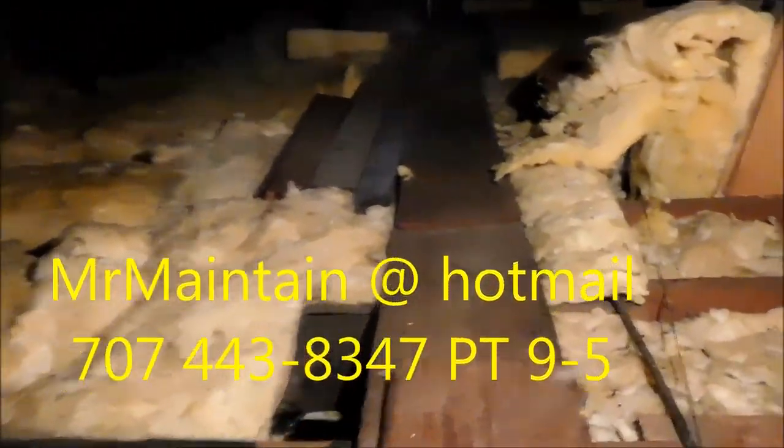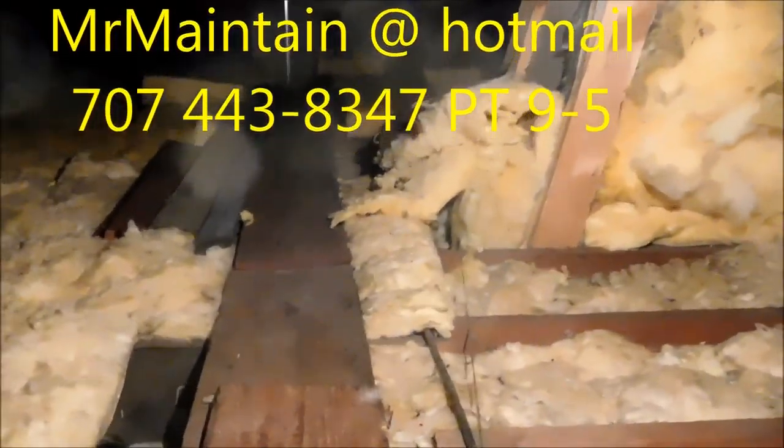So that's my little rat rant today. Thanks for watching. Please rate, comment, and subscribe. If you need any help you can contact me at 707-443-8347. See you guys.